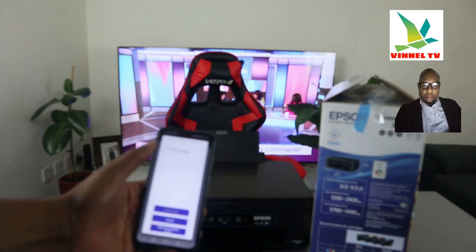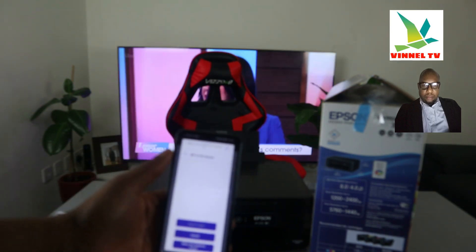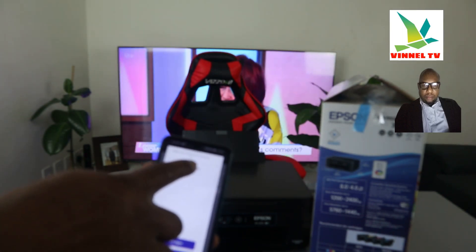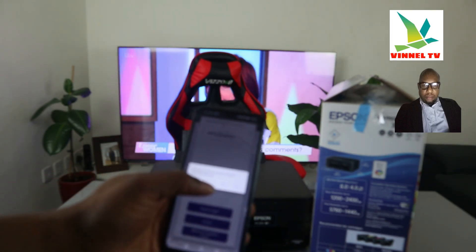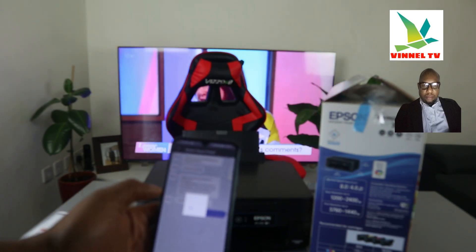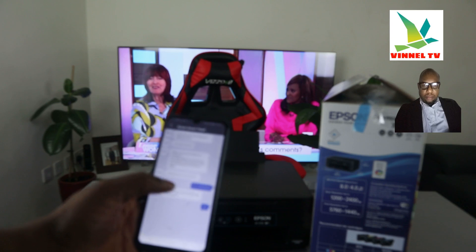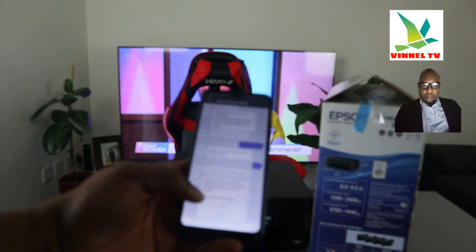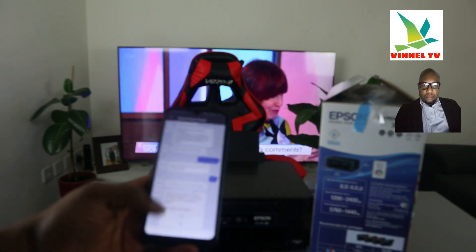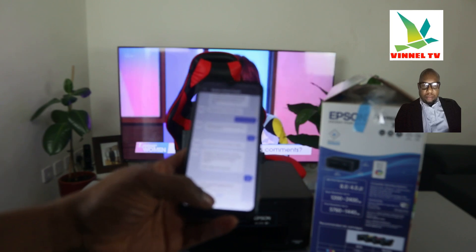It is now searching for the product. You can see XP-2150 series — this printer is the 2155, but the series starts from 2150. Select it. When asked 'Are you sure you want to select this product XP-2150?' click Yes. It is now getting ready. When asked 'Do you want to set up Wi-Fi on this product?' click Yes. Then 'Connect the product to your wireless router — do you want to use the network shown?' click Yes.